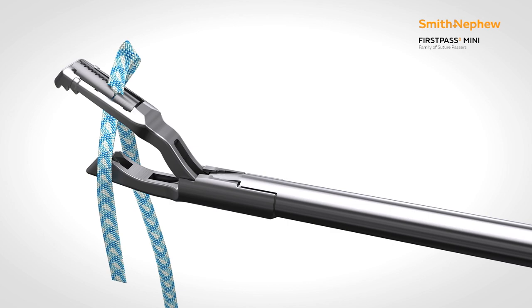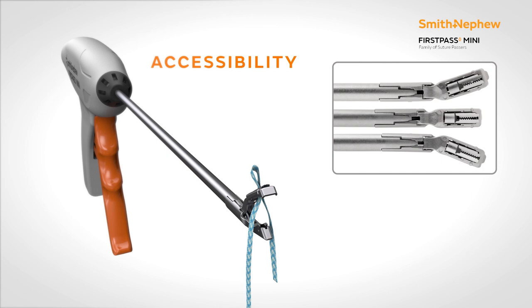The accessibility FirstPass Mini allows is through its uniquely designed thinner shaft and short, narrow jaws, which come in three versions: left-curved, straight, and right-curved.